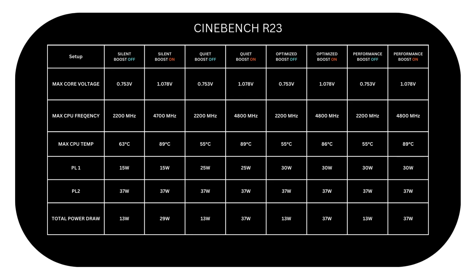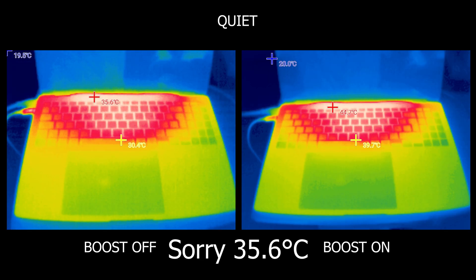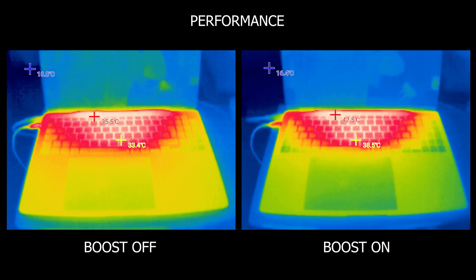With CPU boost off, we will extend battery life by around two times while still having a great performance experience for a mobile notebook. And let's not forget exterior temps, which are crucial for a nice notebook experience. In Silent mode, the highest temp where the chip is located is 33.5 degrees, while 42 degrees with boost on. 33.6 degrees with Quiet mode and boost off versus 44.7 degrees with boost on. With Optimized, given the faster fan speed, CPU boost only closes the gap, getting only 2 degrees higher than when boost is disabled. Finally in Performance mode, it's 35.5 degrees with boost off versus 42.5 degrees — around 7 degrees higher.